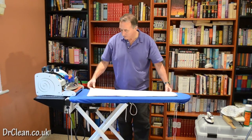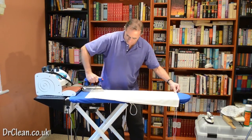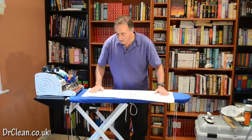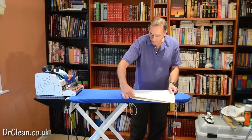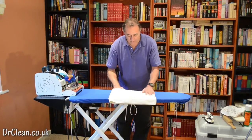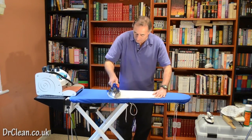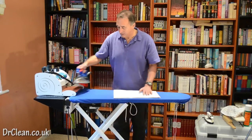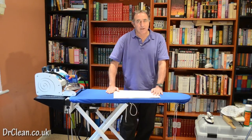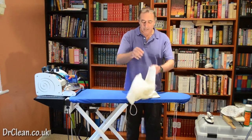Now we're going to fold the pillowcase in half and put it back on our board. Obviously all the other layers are also getting done at the same time. We're going to do just in the centre a nice crease. If you've got a vacuum heater board or not, use your hands to make sure that the steam has actually gone from it, so that when you pick it up it's not going to start creasing again.